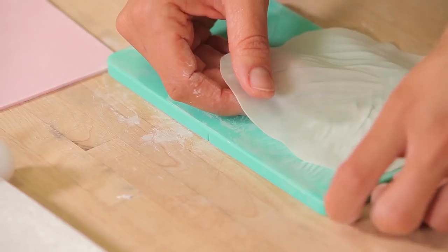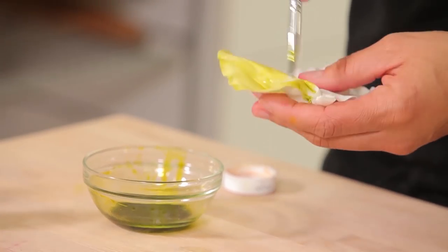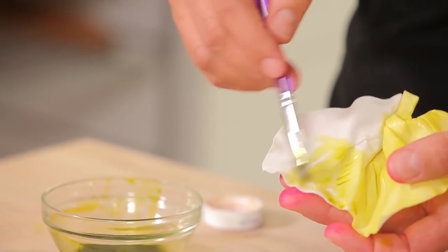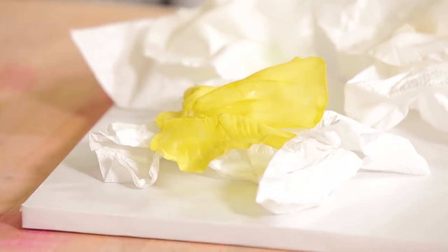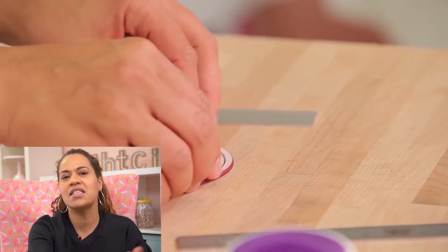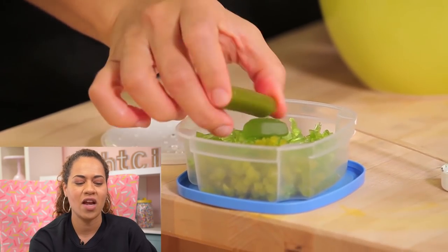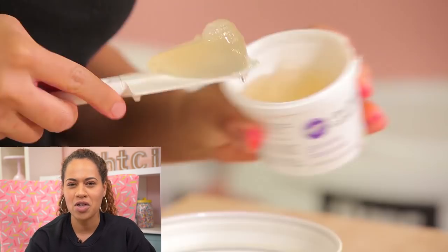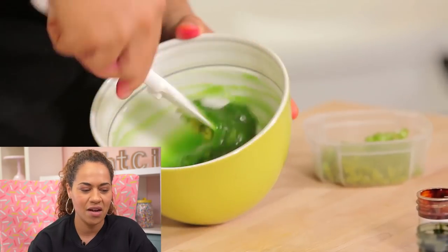Any time you make something out of gum paste that you can't really let dry, it's tricky because you have to work quickly, otherwise it starts to crack. So you have to be careful but quick. The relish is fun too — I cut up licorice and wine gums that were green, and then I mixed it with piping gel and dyed it green. I just love the relish.